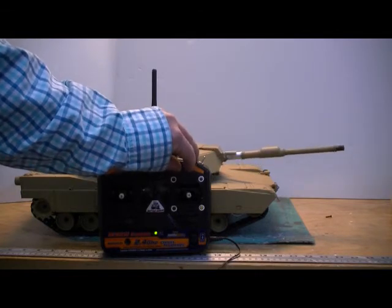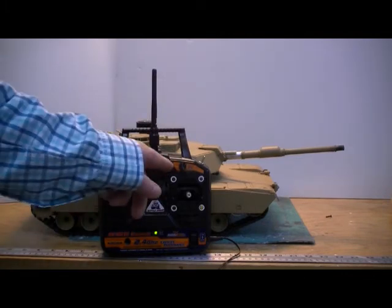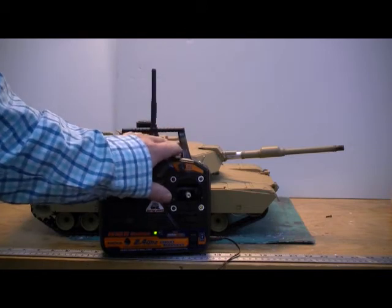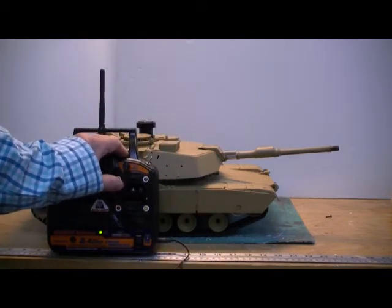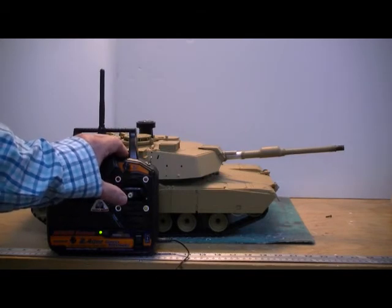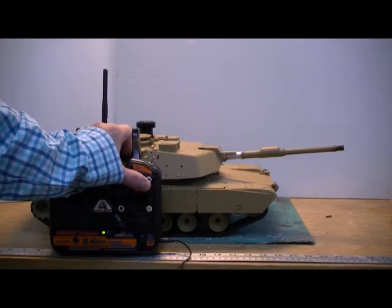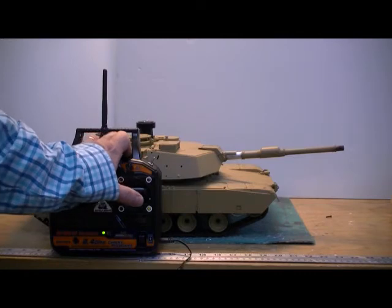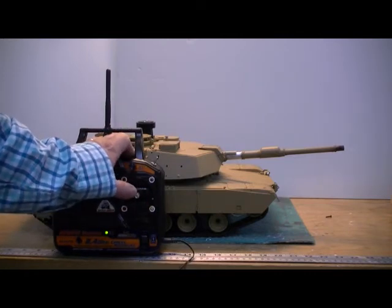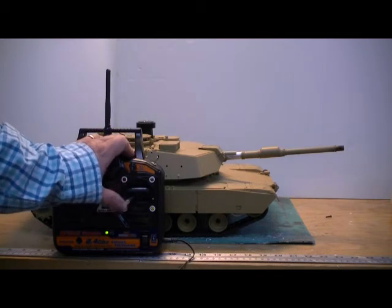So it's independent control of the cannon. To fire the cannon it's the top left corner, and it's got a servo recoil as well. Machine gun is in the top right corner. Bottom right is the headlights on and off, and again the start/stop is on that corner.